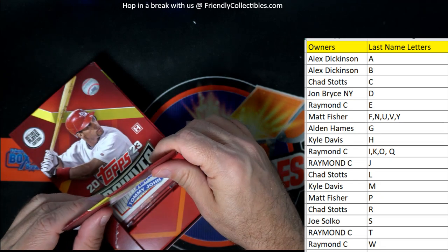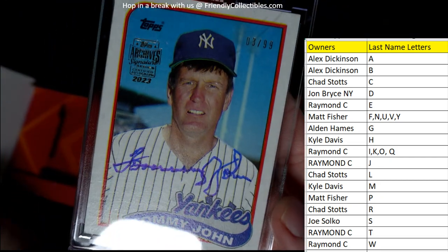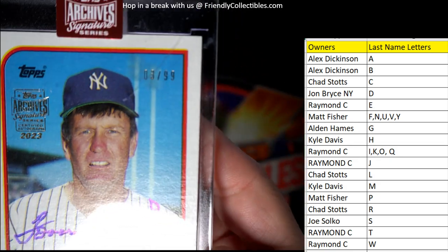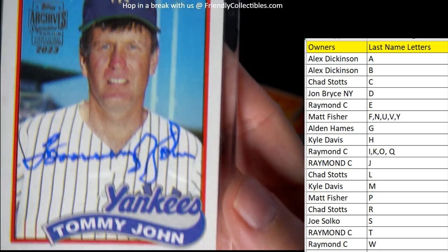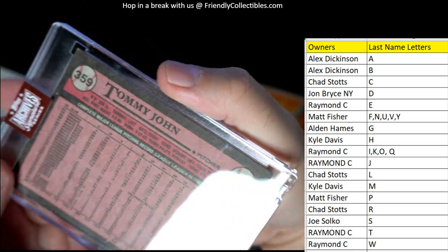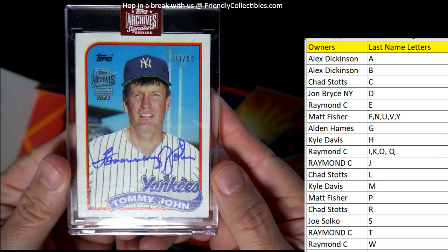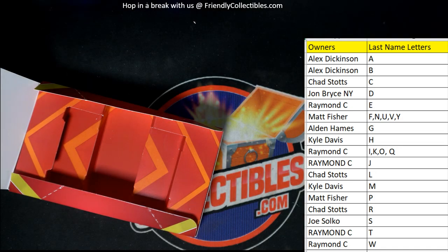Let's roll it up — it is Tommy John! Look at that. Is that an '89 Topps Tommy John? It is three of 99 — a Tommy John autograph! That is Raymond C coming out to you. Raymond C, Tommy John is coming your way. Let's get that one on YouTube.